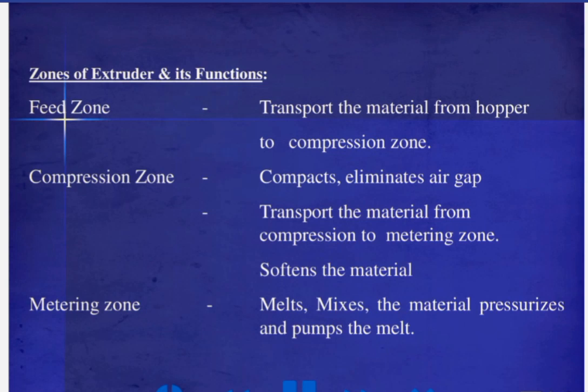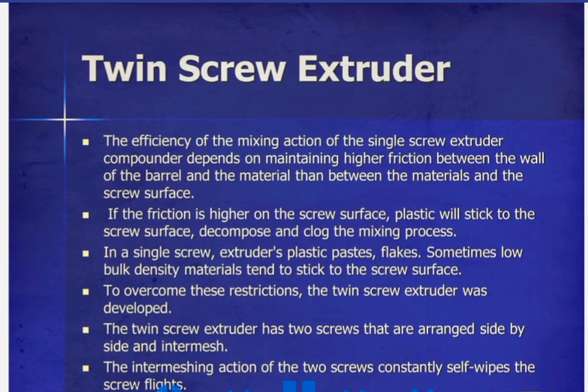The efficiency of the mixing action of the single screw extruder depends on maintaining higher friction between the wall of the barrel and the material than between the material and the screw surface. If the friction is higher on the screw surface, plastic will stick to the screw surface, decompose, and clog the mixing process.